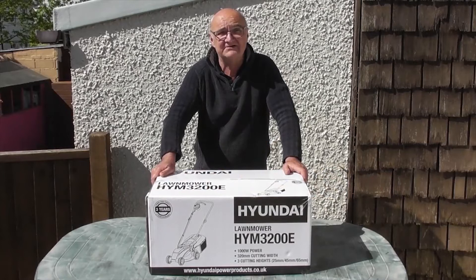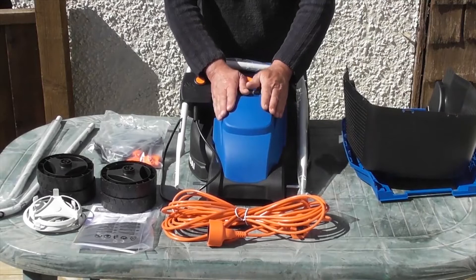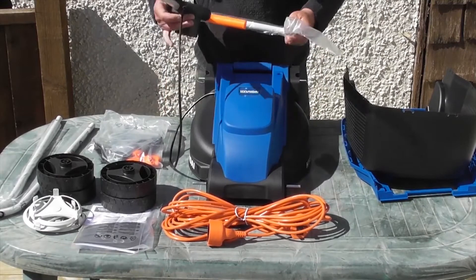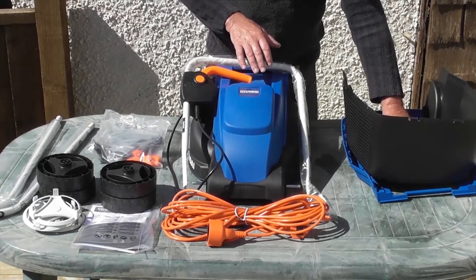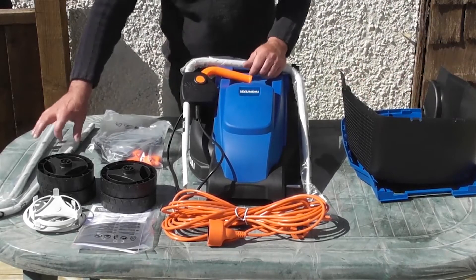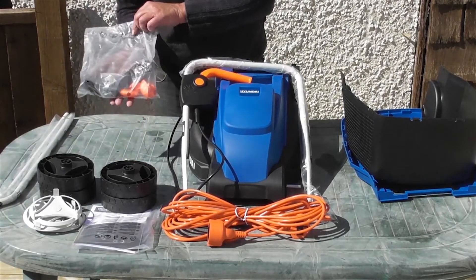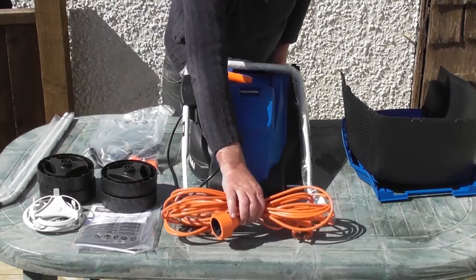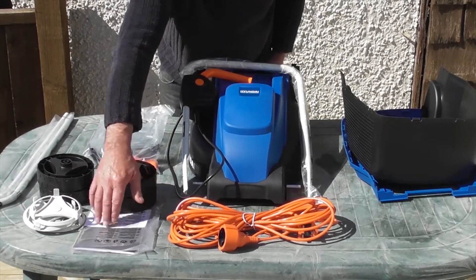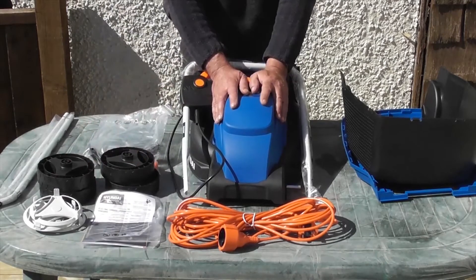Hi there and welcome to Hyundai Power Products. My name is Adrian and today we're going to look at the HYW3200E lawnmower. I've laid everything out on the table so you can see exactly what's in the box. We have the lawnmower itself with the upper handle attached, the 30-litre grass bag in two pieces, the upper handles, a bag with assorted parts, the four wheels, four wheel trims, the 10-metre power cord, and finally the user manual. I recommend that you read the user manual thoroughly before use.